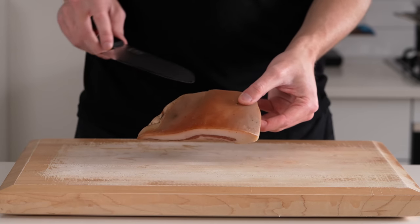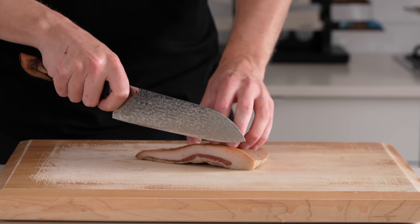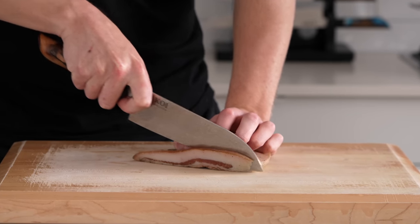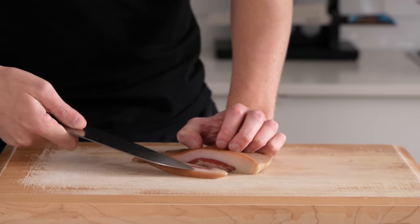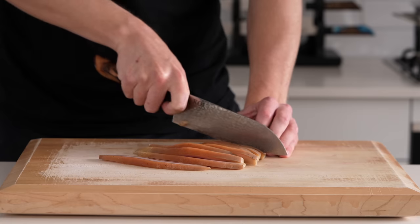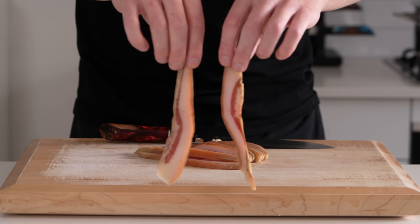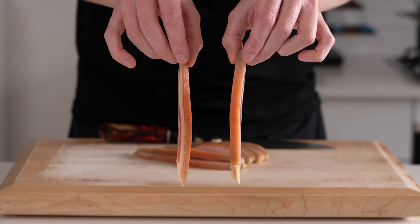Right here I have our guanciale — this weighs 250 grams. It has a really big fat cap, or the skin. We do want to remove this, but I find it a lot easier to slice it first. What I'm doing is just slicing this into thin strips. I do recommend making them a little bit thicker than you'd usually go, just because the fat renders out and it becomes a bit smaller. Once you have that done, you should have something that looks like this.